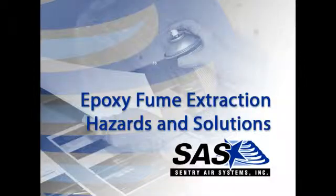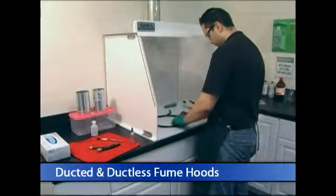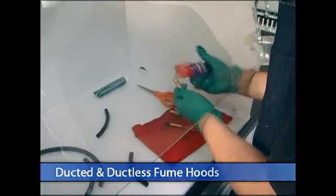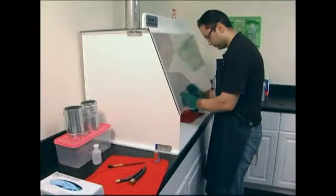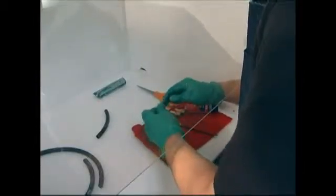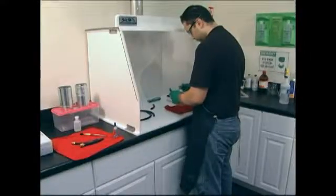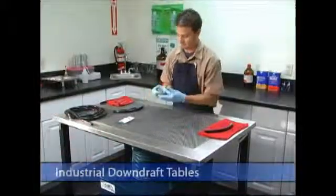Respiratory precautions should always be taken when working with liquid, partially cured, or fully cured epoxy. Respirable vapors and particles can form when liquid epoxy evaporates and when partially cured or fully cured epoxy is sanded. Inhalation of these fumes and vapors can lead to inflammation and irritation of the nose, throat, and lungs, which may eventually result in sensitization or occupational asthma.